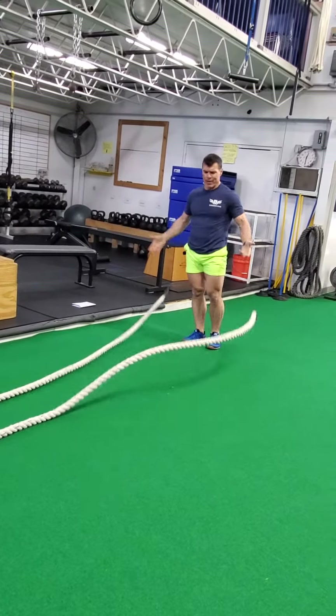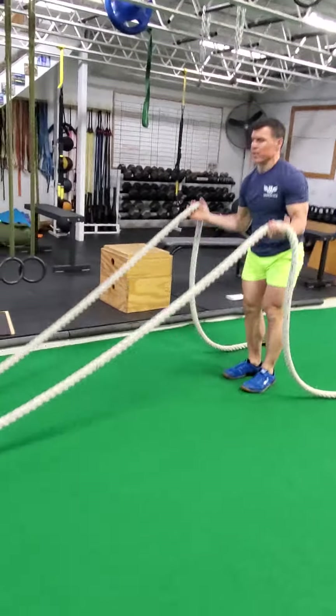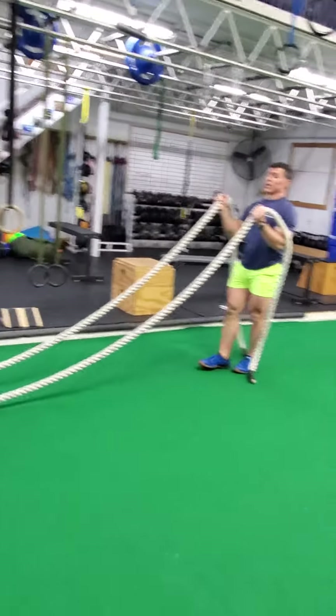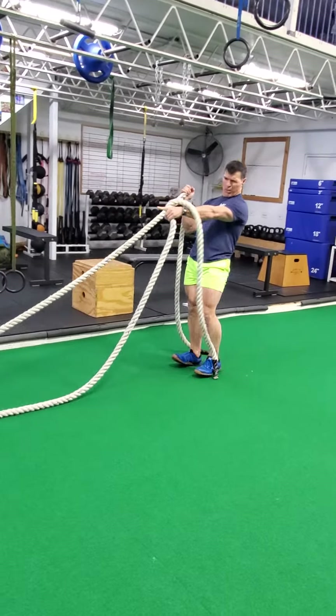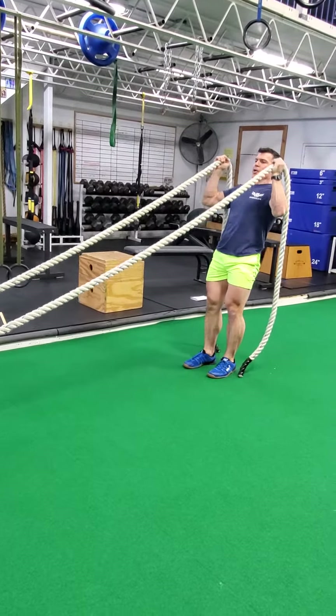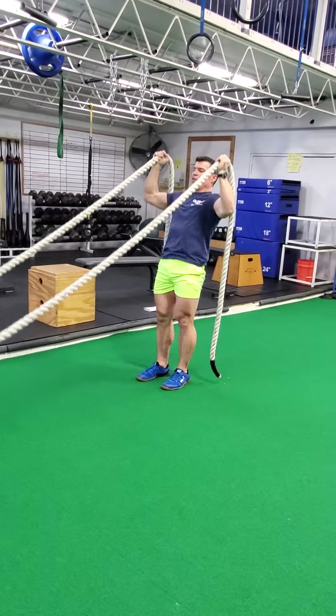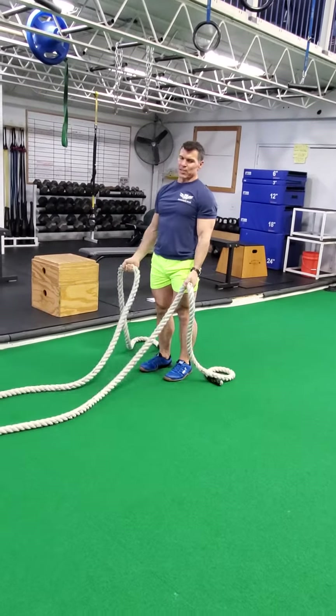And then finally, a bit of an overhead press. Walk in a little bit. From here, keep the rope off the ground and start pressing. And you'll think at some point you got 65 pounds overhead — that's a lot of fun.